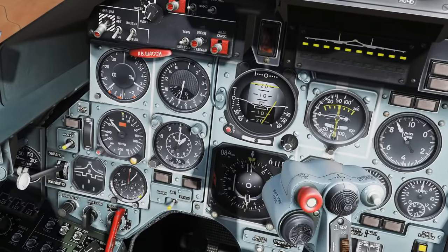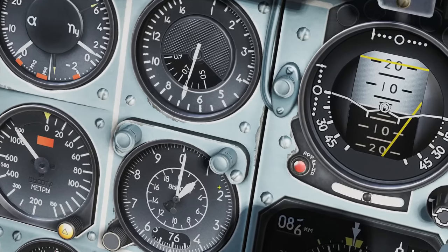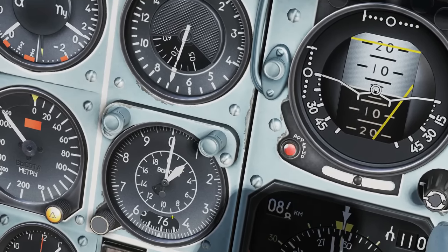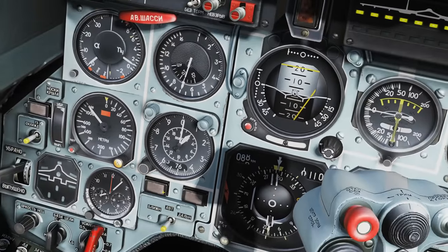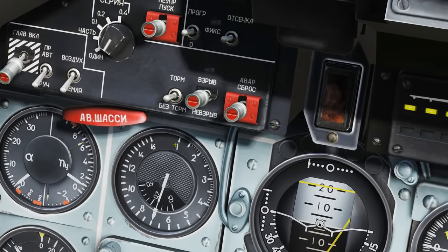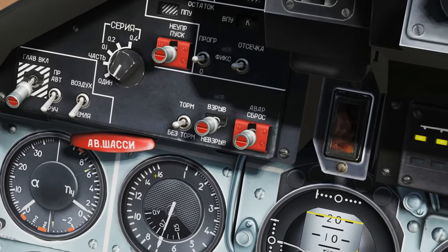Next is our barometric altimeter. We've got hundreds of meters around the outside all the way up to a thousand meters, and thousands of meters on the inside all the way up to twenty thousand meters. Here is our QFE currently set at 760. There are two indicator lights here — they work but I can't remember what they indicate. Next we've got our speedo, measured in indicated airspeed kilometers per hour up to one thousand six hundred kilometers an hour, which is quite ambitious.